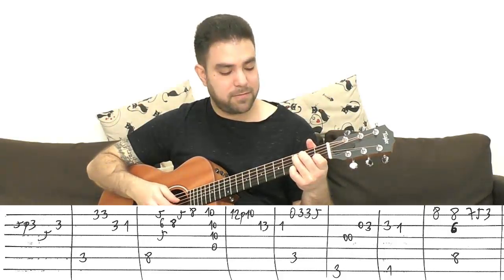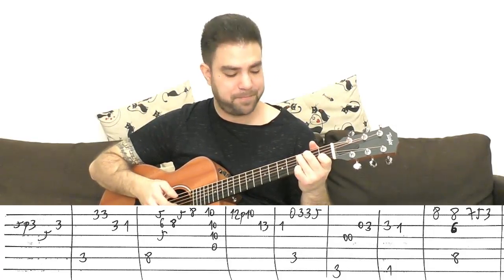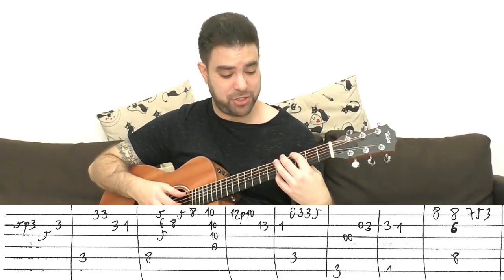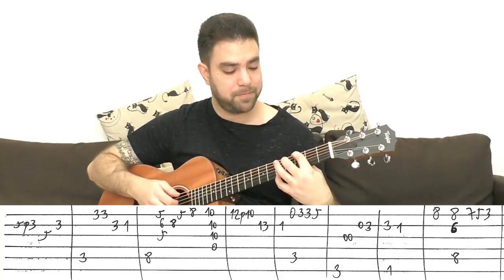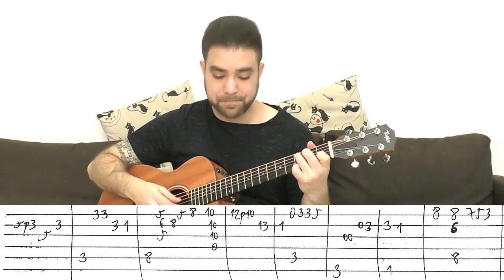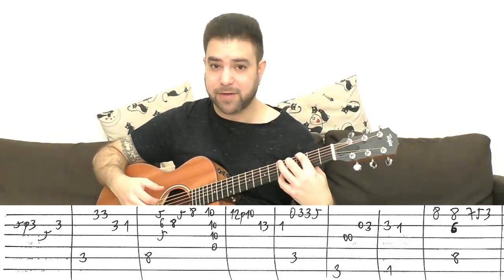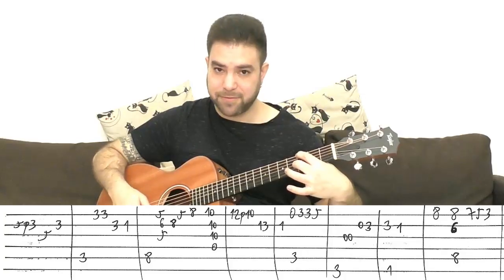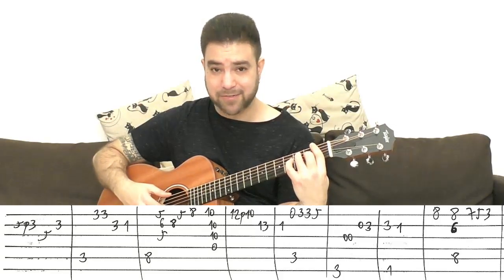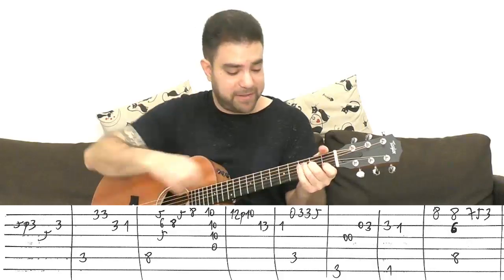Then you have C again — 1 on the 2nd string, then the bass note with the open E string, then 3-3 slide to 5. You don't have to return to C because then you play G. Put your finger on 3 on the 6th string. Then the open 3rd string — you can harmonize with the 4th — then 0-3 on the 2nd.